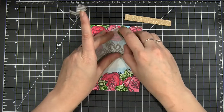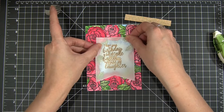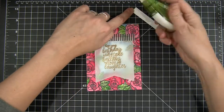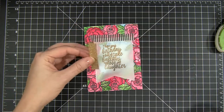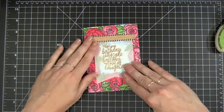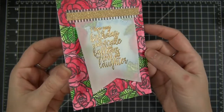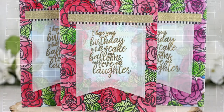I let the watercolor piece dry completely, then stamped my sentiment and embossed it in gold on vellum paper. You can trim that into a fishtail shape, or like I did, cut it with a stitch die for a bit of texture. I glued that straight down onto my card front, added some black and white washi tape over that, then a strip of gold glitter cardstock — trimmed down to fit — and glued it on top. Here is the finished card with that beautiful and easy watercolor floral background.